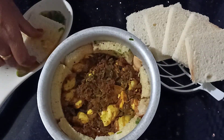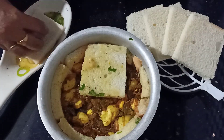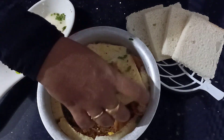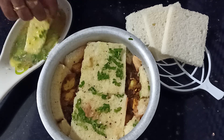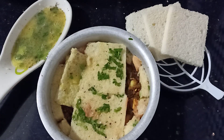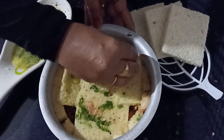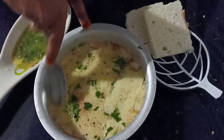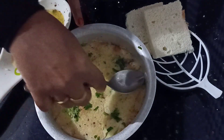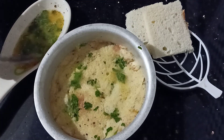Now we are going to mix this bread together. We are going to close it with a full gap and press it with a spoon to give it the shape of the bread. Now we are going to put it in the bottom of the bread.